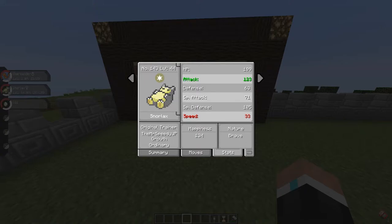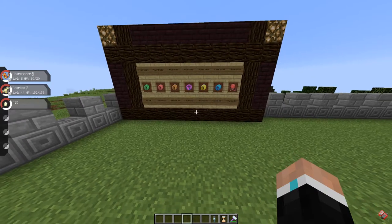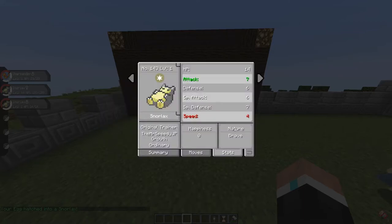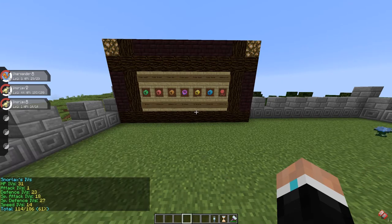So I'll put an Everstone on my Snorlax so the egg gets the Brave nature, and I'll put a Power Weight on Charmander so the egg gets the HP IVs. I already did that and have the egg right here. Using the hatch command — the egg has hatched. I now have a Snorlax, and if I check its stats it's Brave, and if I check its IVs it has 31 HP IVs. Simple — that's how you do it.